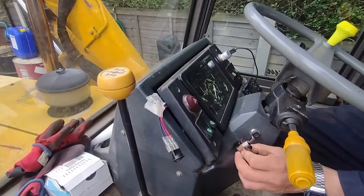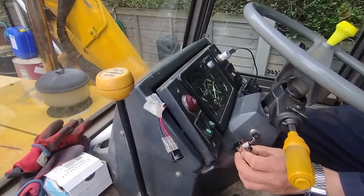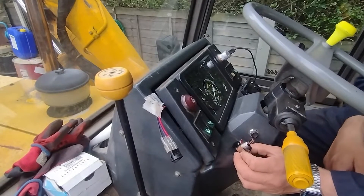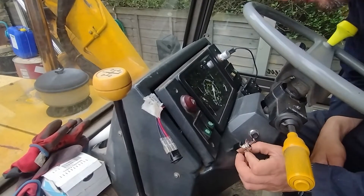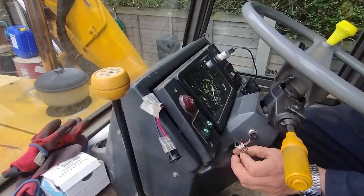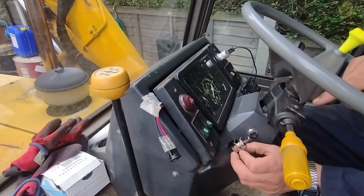Now to find a suitable location to mount the switch. Here should work fine — I'll see you when I'm driving, get a light up.